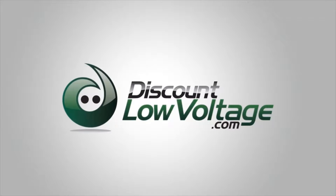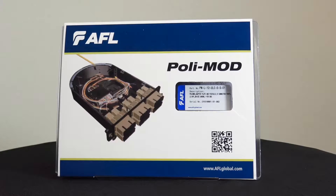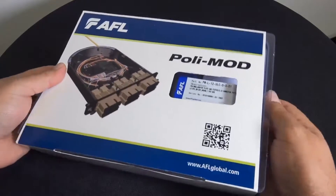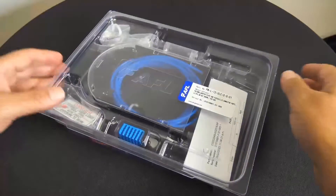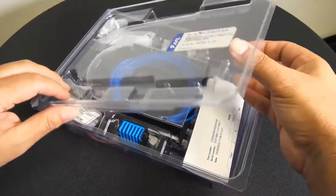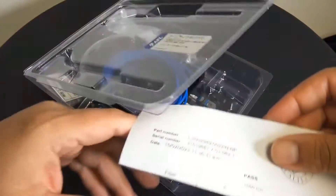It's time for another product quick view. Here's a look at the AFL PolyMod. It's an innovative patch and splice module, which offers an effective means to accommodate up to 24 fiber interconnects in an industry standard single slot LGX 118 footprint.